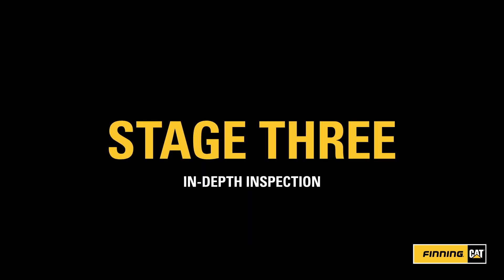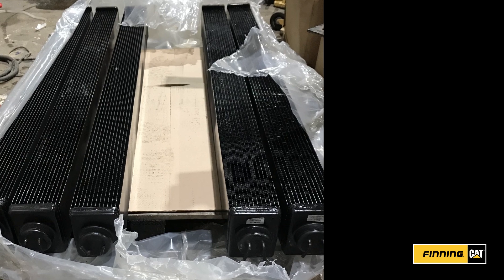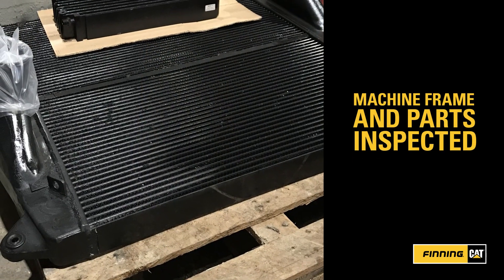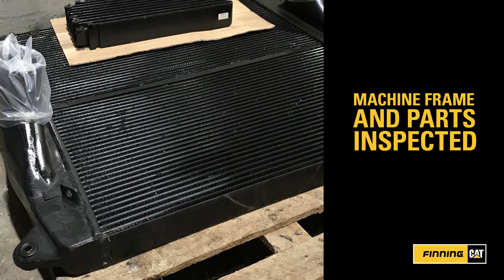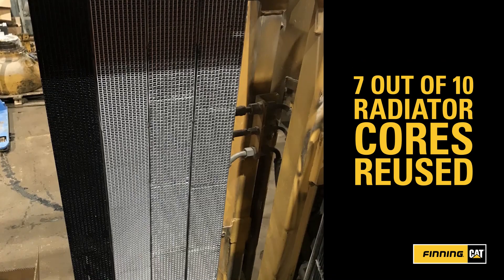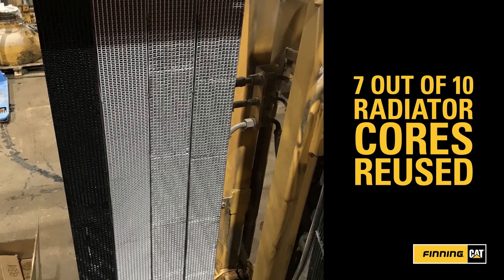Stage 3: In-Depth Inspection. It's then time for the engineers to carry out a thorough inspection of the machine frame and parts to see what can be reconditioned and reused. For example, 7 out of 10 radiator cores were restored and reused in this rebuild.